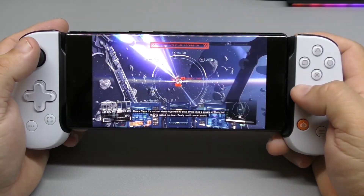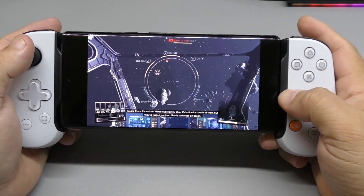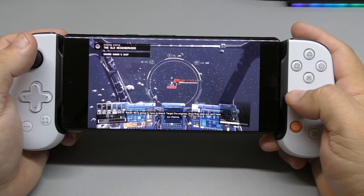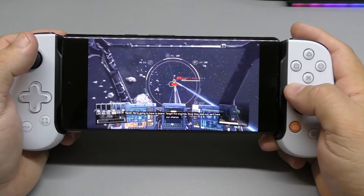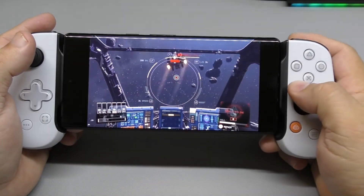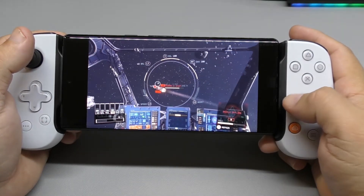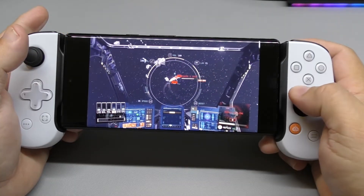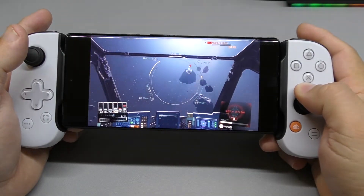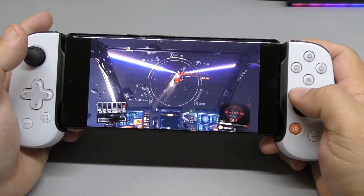Oh crap — they're shooting at us! I still don't have the option to target the engine. The only negative thing about playing here on the phone, especially this size, is that the screen is going to get black bars on both sides.